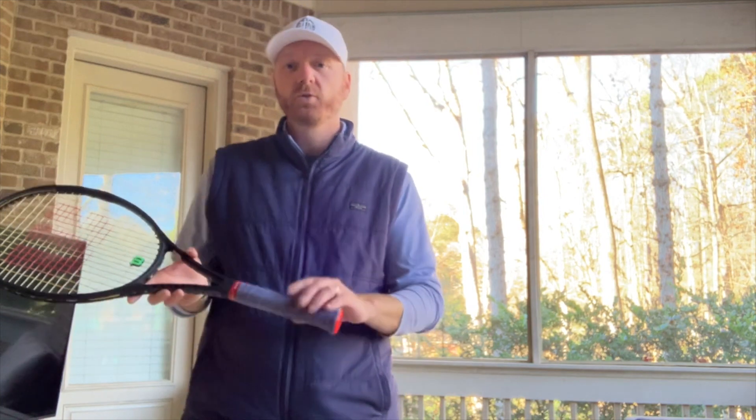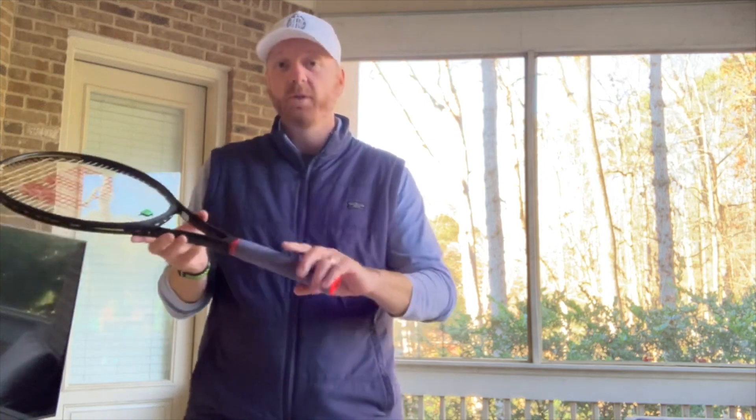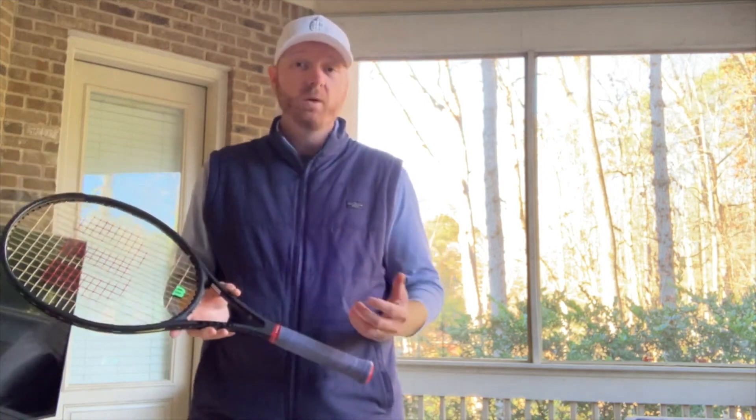Dropping tension gives you a little bit better playability, a little bit more of a trampoline effect out of your strings. With your grip, notice how I've got a cloth-based grip. In the warm months a cloth-based grip is great because it's very sweat absorbent.